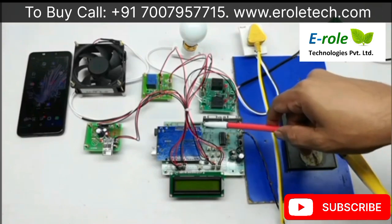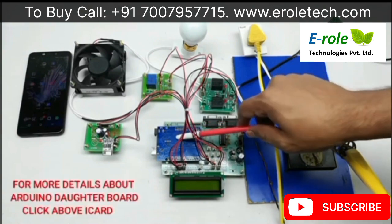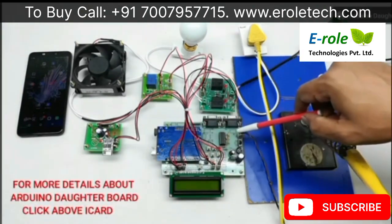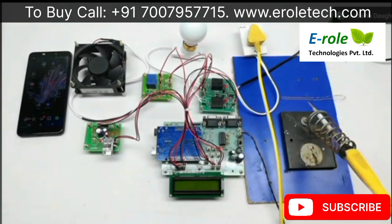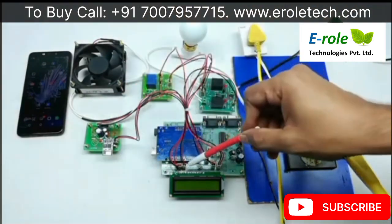This project is IoT-based home automation using Arduino. The hardware connections include Arduino with a power supply system and a 2-line LCD display. A Wi-Fi module ESP8266 is connected to the Arduino TX/RX port.